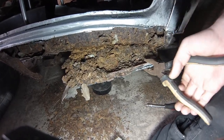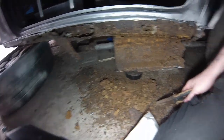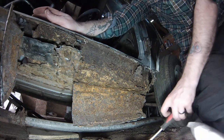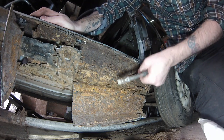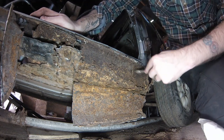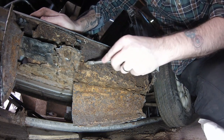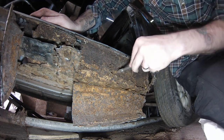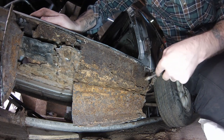Right, let's have a look. There we go - so that was a sill panel that someone's done. Oh my christ, look at this - wow, this car actually looked good underneath but that's very rotten. It's like it's been double-skinned. It's like the inner piece isn't it - inner sill, probably also.